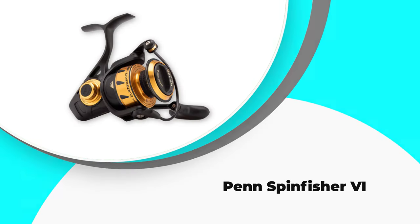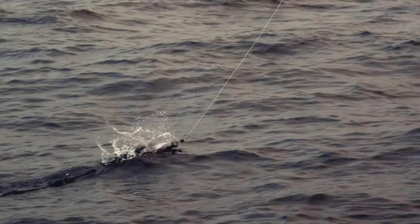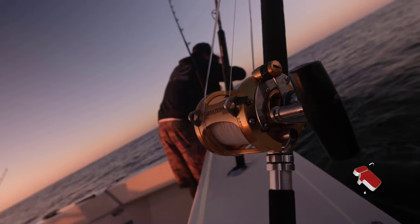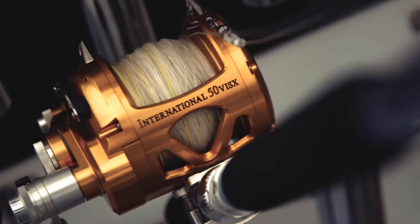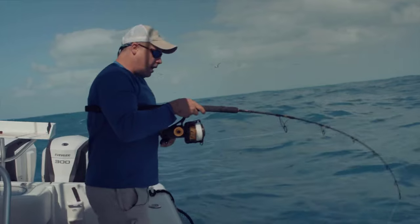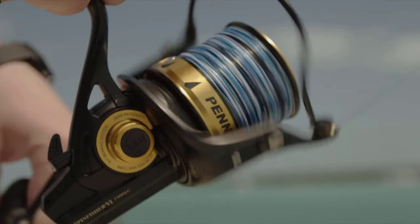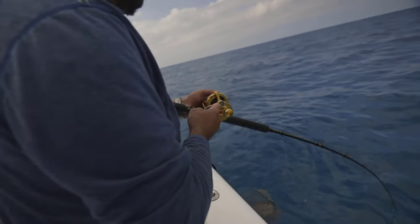Number 1: Penn Spin Fisher 6. The Penn Spin Fisher 6 is undoubtedly the most robust spinning reel manufactured by Penn and the finest Penn spinning reel for the price, in our opinion. Generally, the Penn Spin Fisher 6 is an excellent reel that will not let you down. Among the most important features is the waterproof, complete metallic frame, which is meant to keep moisture out of the inside. This minimizes the reel's possibilities of corroding or electrolyzing, both of which are typical issues when seawater fishing. Furthermore, this differs from the standard HT100 dragging mechanism and renders it considerably more resilient to seawater.